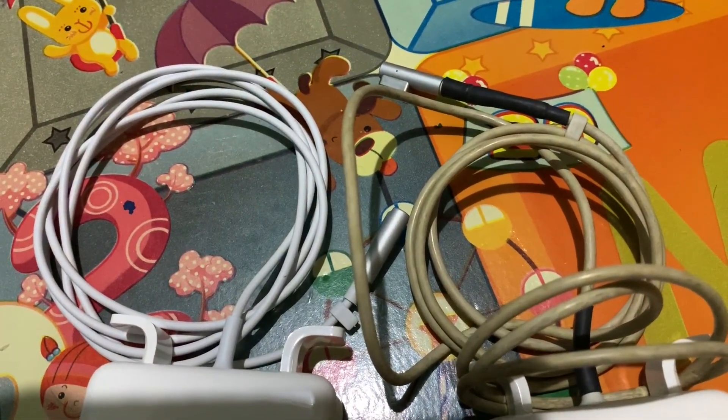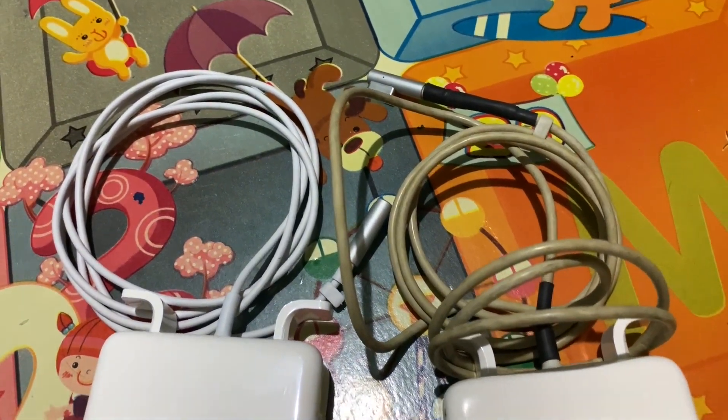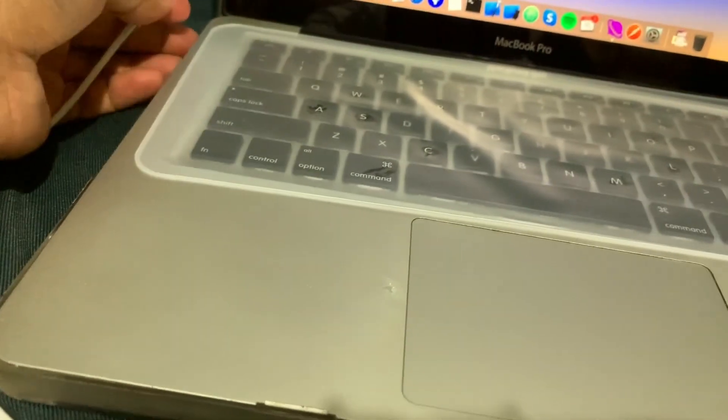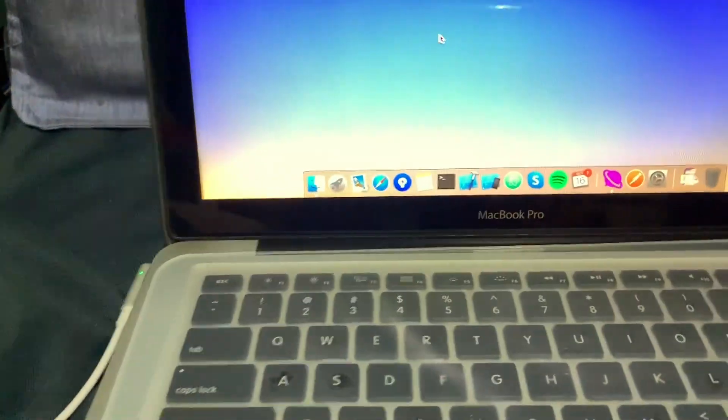Now let us see if it's going to do what it's supposed to do, which is charge the MacBook. The MagSafe tip is very identical and it even has the LED indicator when plugged in.